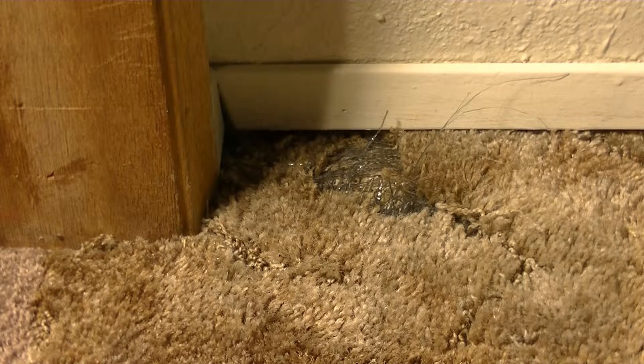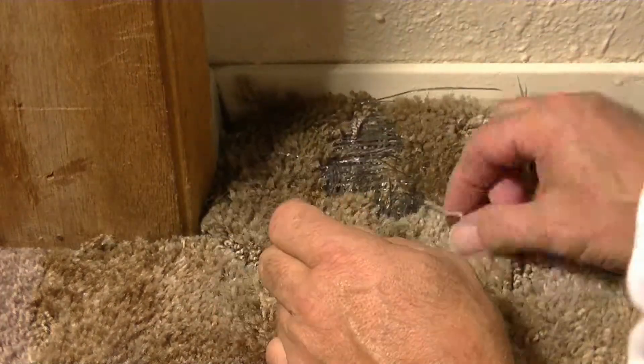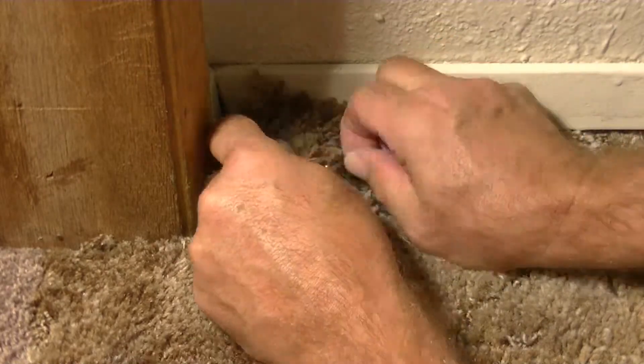I'm repairing a damaged area in this carpet. Certain kinds of carpets are harder to do than others. This is a real good one for this because of the length of the pile.